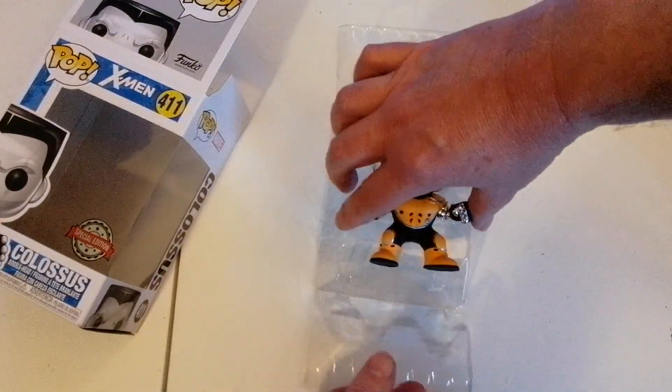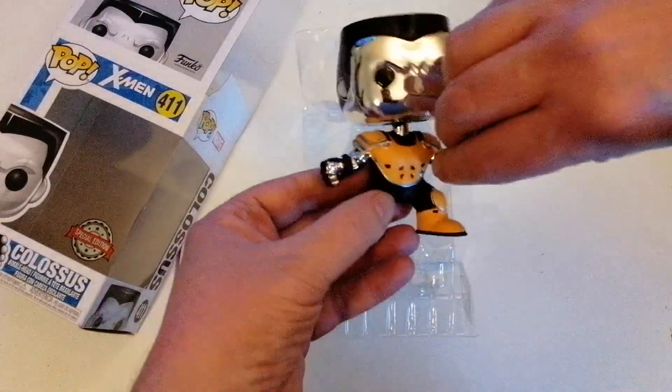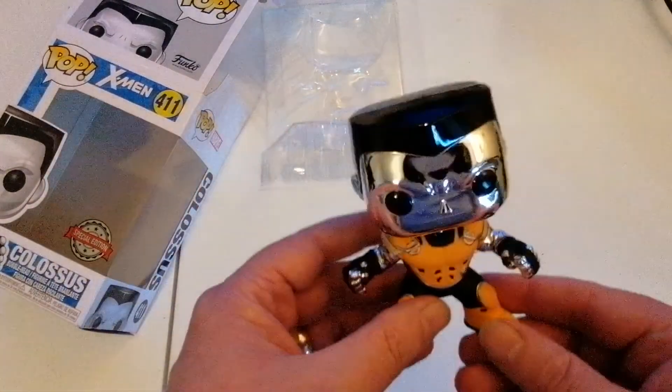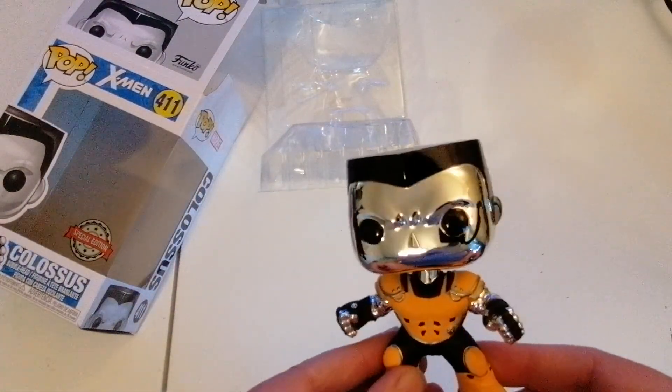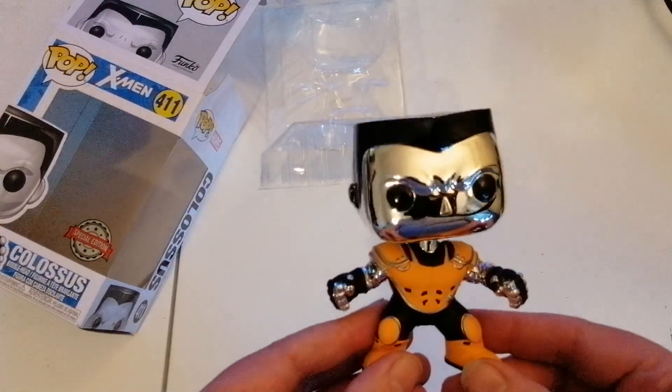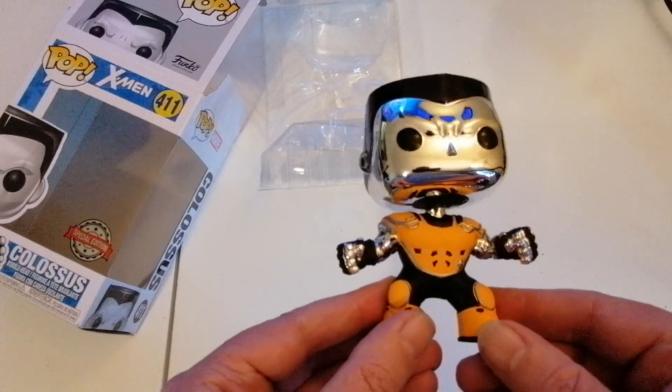It's a really good figure. I said bobblehead — no stand, but there we go. So this is the figure itself. I'm going to be able to see myself in that reflection, I think.